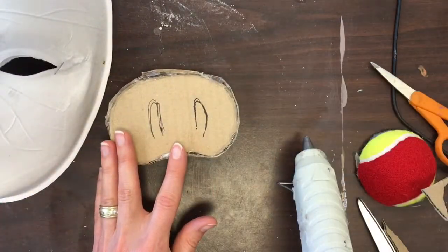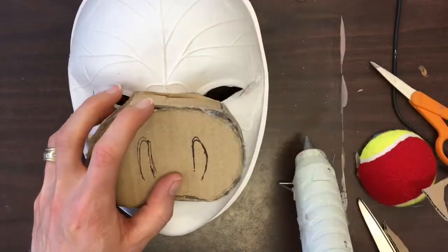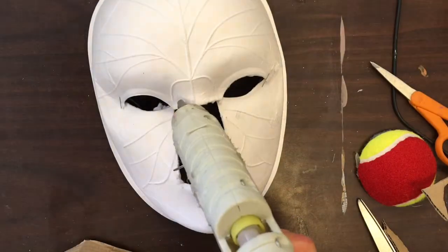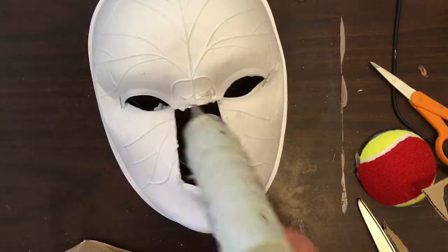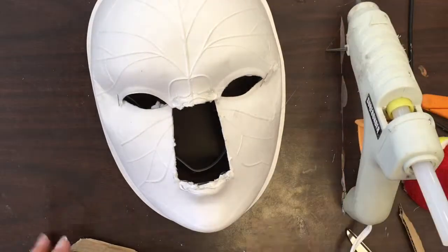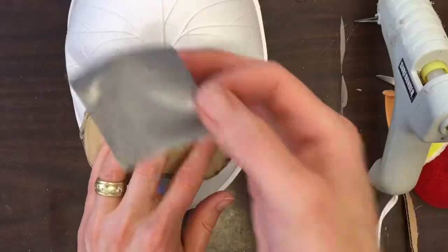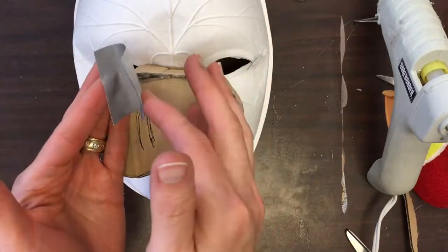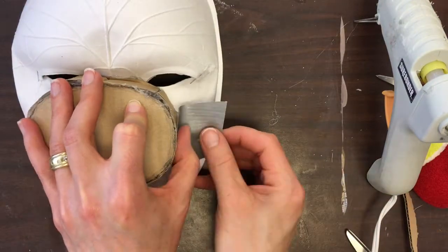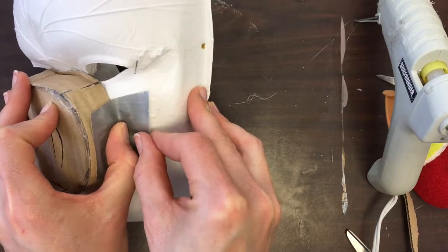I've drawn on some nostrils so I can remember to paint those on later. I'm going to press down into the mask to flatten it a little bit and add a little bit of hot glue at the top and the bottom just to set that snout in place. I'll need to do more later to really get it securely on the mask, but for now I just need it to be in place. Now I'm going to make hinges out of duct tape — I'll put half of the tape on the snout and half on the mask.